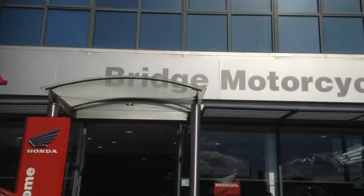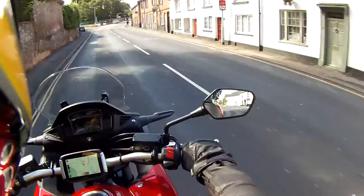So with the paperwork completed, time to take the bike out for its first run.